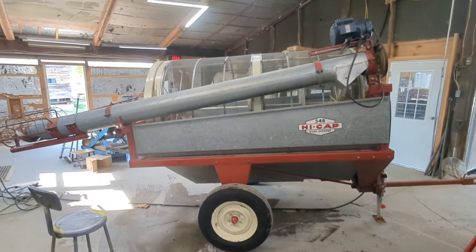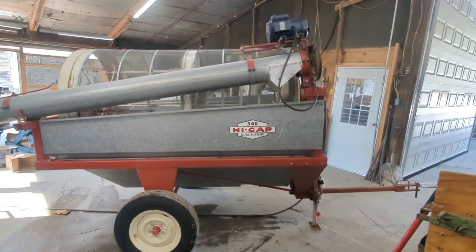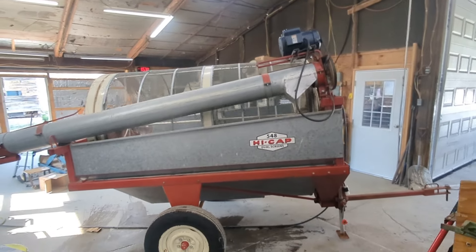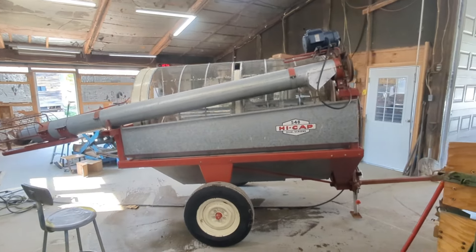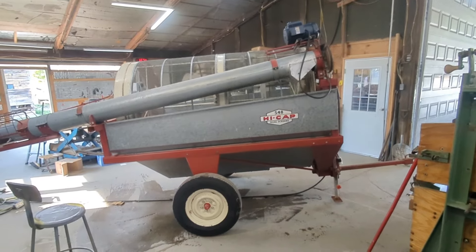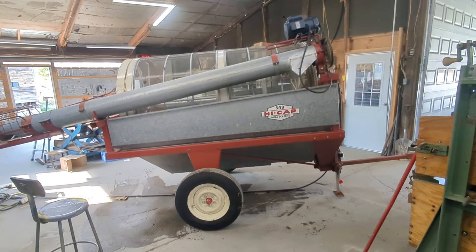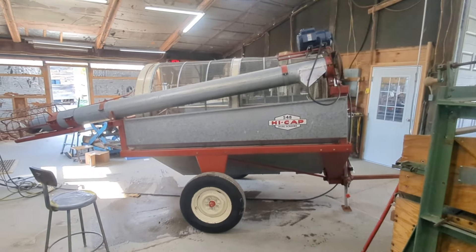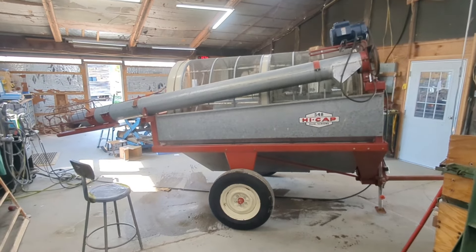This is an all-around nice unit. It has been fully serviced and is ready to go to the field and screen corn. This unit and other units like it can be bought from us here at Commodity Traders International. We sell a wide variety of seed, feed, and milling machinery. Thank you for watching.